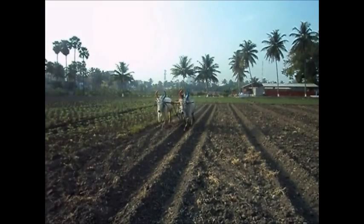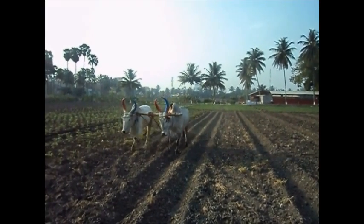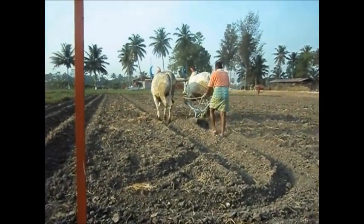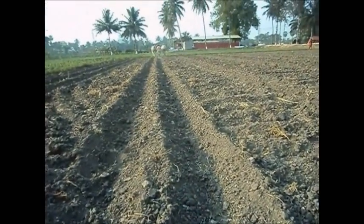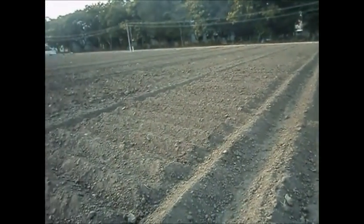On the furrows, the seeds are sowed for the easiness of irrigation. The field is plowed to a depth of 25 to 30 cm using a moldboard plough followed by a disc plough. The main objective of land preparation is to control weeds, facilitate easy sowing, and for easy absorption of moisture as well as sufficient irrigation.